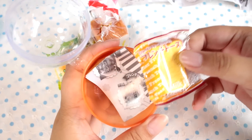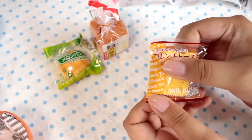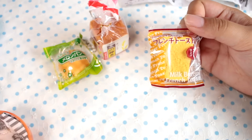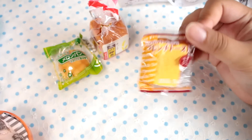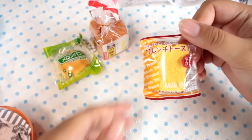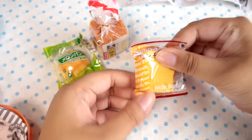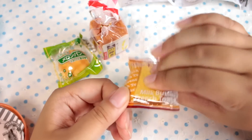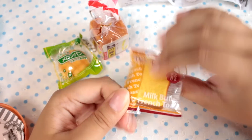So, here's a little French toast. Now, they do sell French toasts like this here in Japan. I don't know if they do in other countries, but it's basically a piece of bread coated in kind of a buttery, sugary, eggy substance, and then packaged like this. As you can see, this one I can squish a little better without ruining the packaging. It is very, very soft.